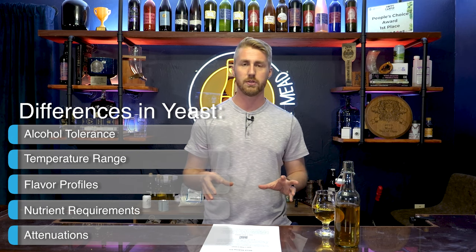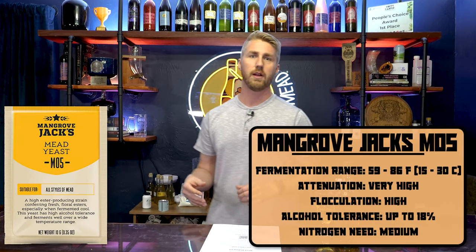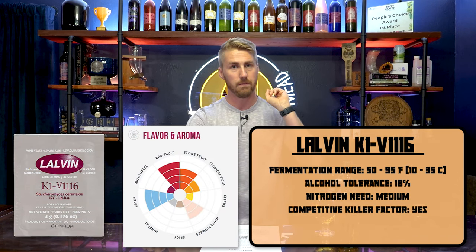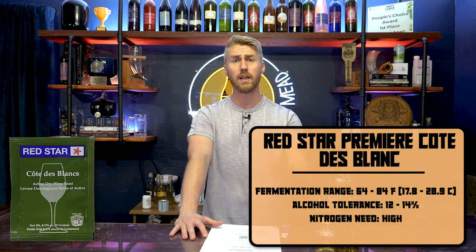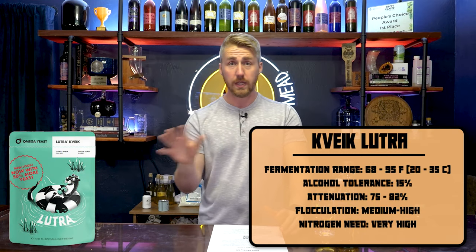Here are a couple examples of some yeast. They have their own little flavor graphs, as I'll show you. These Lavin products often have a flavor graph that tells you what profiles you'll get from the yeast, as well as the ABV, or alcohol by volume tolerance, temperature range, and nitrogen requirement or yeast nutrient. Those are some different yeasts, and they all have different stats, which is kind of fun.